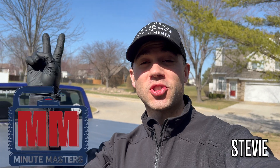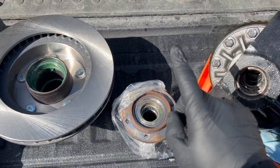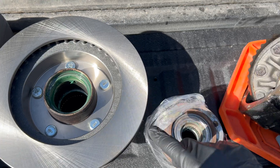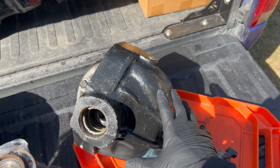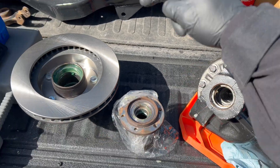Welcome to the Minute Masters. This is part two of me rebuilding a Dana 44 TTB front suspension from scratch for my 4x4 swap in this truck. In this video we'll be covering spindle bearings, wheel studs, axle bearing, some seals on the Dana 44 and some other cool things. Let's get started.